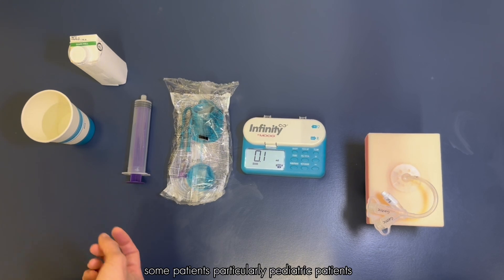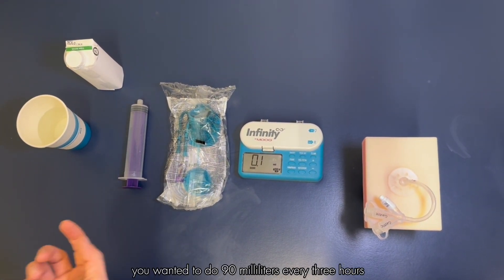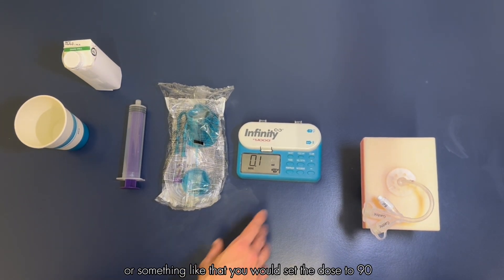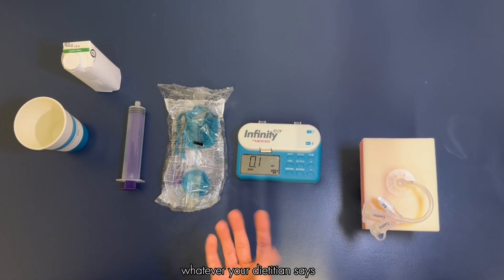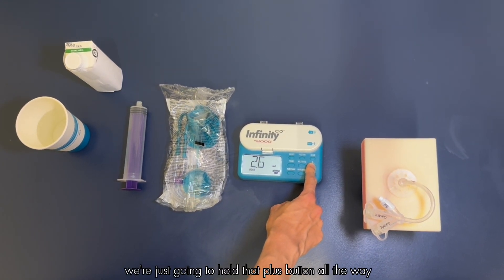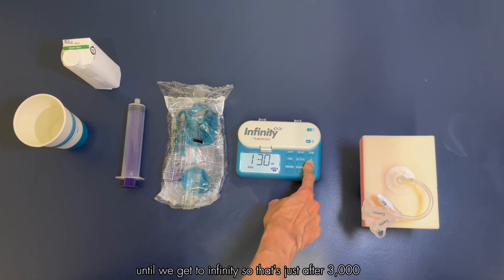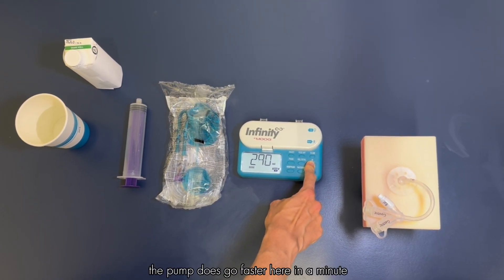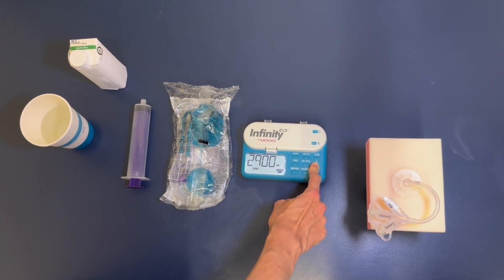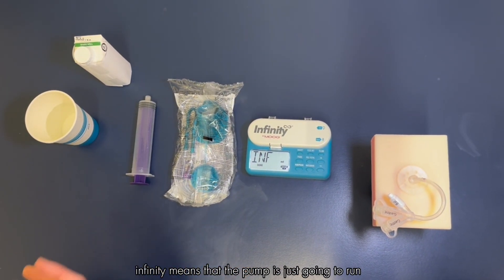Then we'll set our dose — that's how much formula the pump is going to administer before it stops. Some patients, particularly pediatric patients, might be given a specific dose by their dietician. For example, if you wanted to do 90 milliliters every three hours, you would set the dose to 90. But most of the time we're just going to hold that plus button all the way until we get to infinity, which is just after 3000.